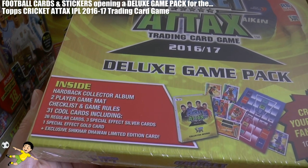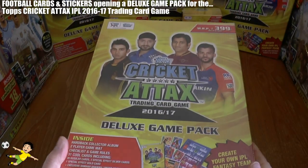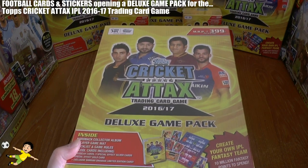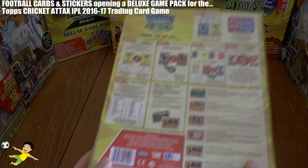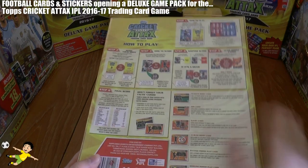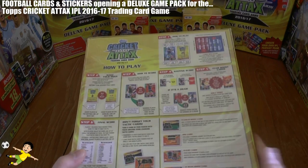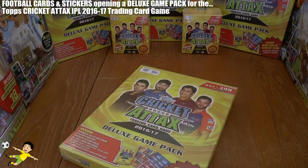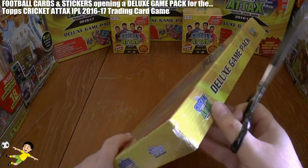Plus 1 exclusive Shikhar Dhawan limited edition card, found in every single one of these deluxe game packs. Flipping to the back of the box, it also has how-to-play rules. It's a really nice box to store your album and cards in as well. So without further ado, let's get this open.